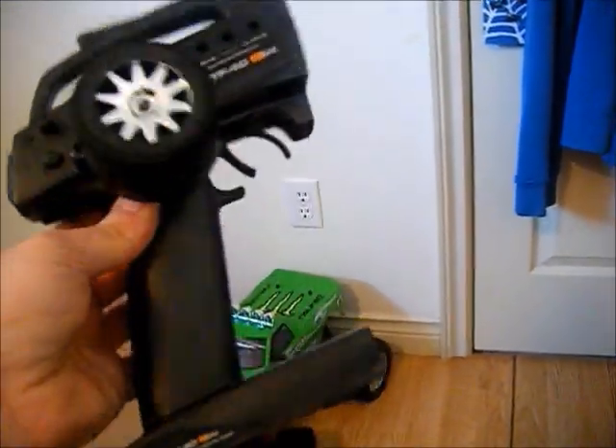Most HPI RCs now come with a 2.4 GHz radio, and that is actually a really nice radio. That's actually the value of the truck.